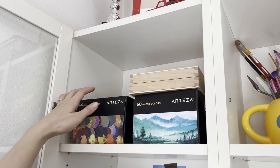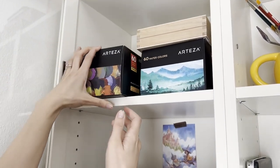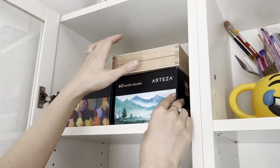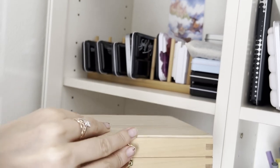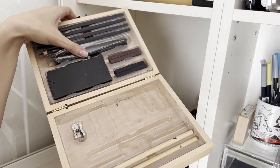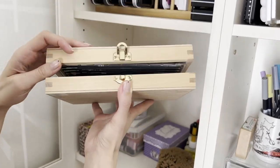On the left side I have all my watercolors and gouache, starting from the two Arteza boxes that I rarely use — I'm thinking about giving them away. I also have this wooden box with some graphite tools that I bought for a few euros in a little supermarket, but I don't use it very often, and this is why it's on the top shelf so I can't see it very well.